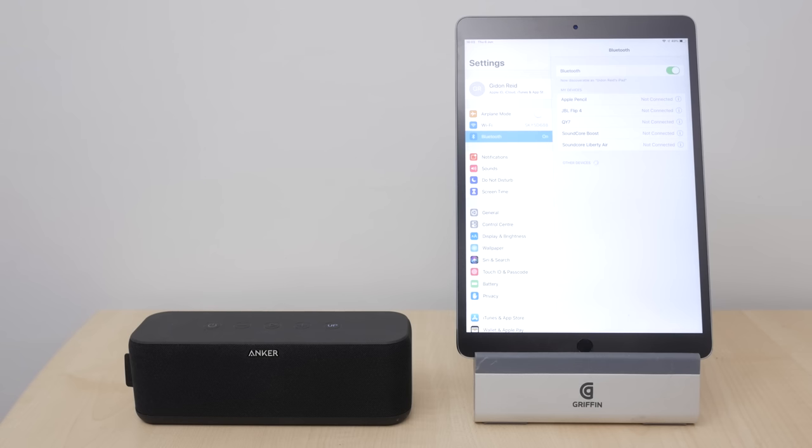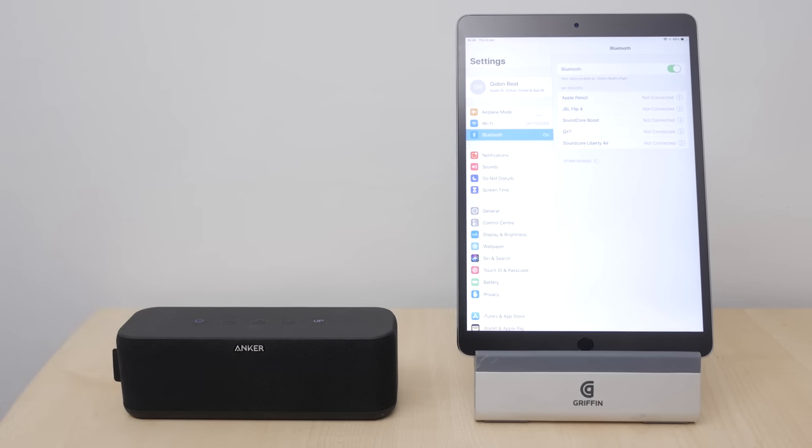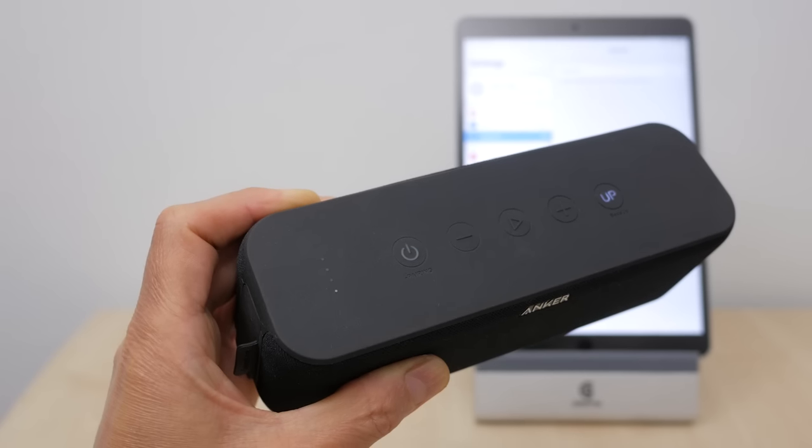You can't configure two speakers in a stereo pair like with the Flip 4, and more importantly it doesn't support pairing to multiple devices, so you'll need to disconnect from your phone to connect to your tablet. You can unpair any connected device by holding the power button down for more than 4 seconds when the unit is on. I would have preferred a dedicated Bluetooth button like on both the cheaper Soundcore 2 and the Flip 4.